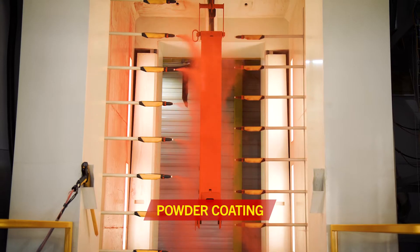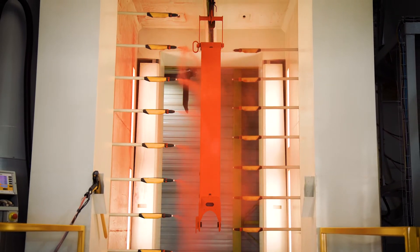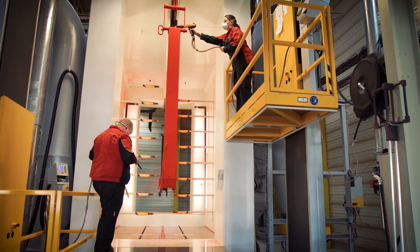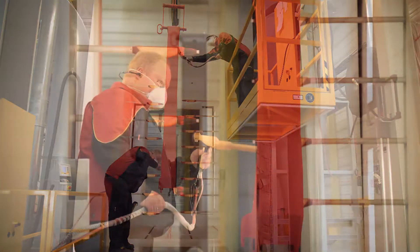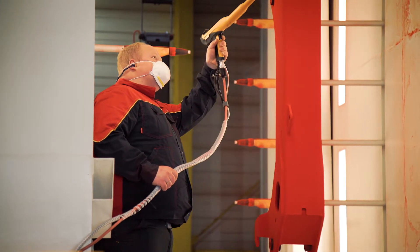Powder coating is a procedure in which the paint is applied as a powder in the dry state. The powder is charged and is applied to an earth conductive carrier material. The material for the powder coating is generally solvent-free. Excess color powder is collected and fed back into the powder system again.